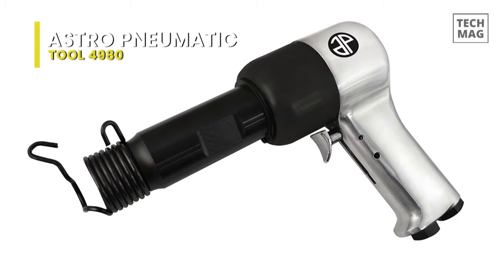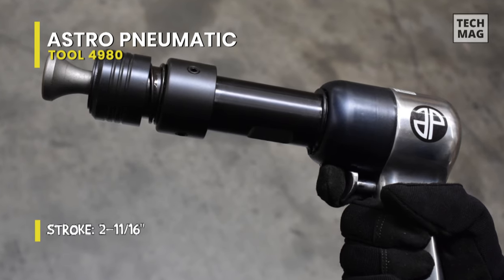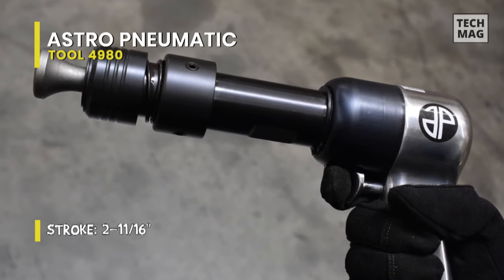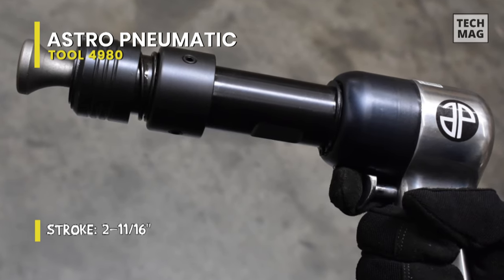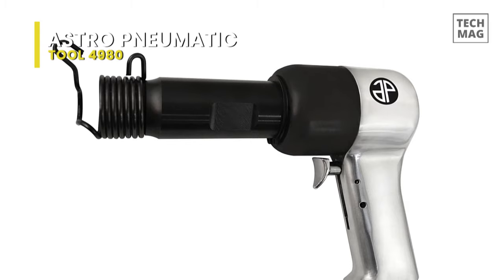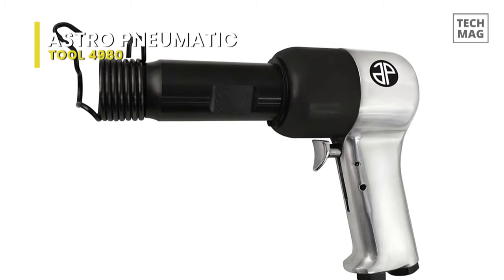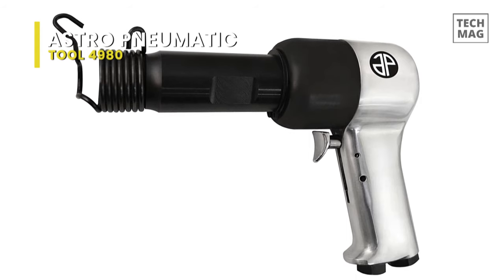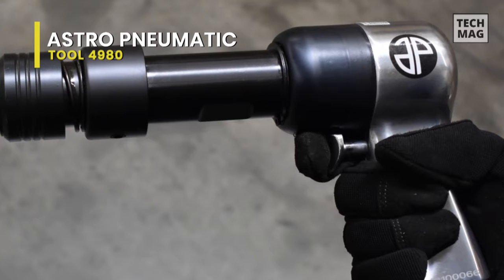It took me about 30 minutes of intermittent hammering to free them up. My air compressor is only rated for 5 SCFM and this tool uses a lot of air, so even with a 30-gallon tank I could not operate this hammer continuously. Better for my hands anyway, I suppose. With any super duty air tool, you must use a half-inch ID air hose from the compressor to the tool to get maximum power.